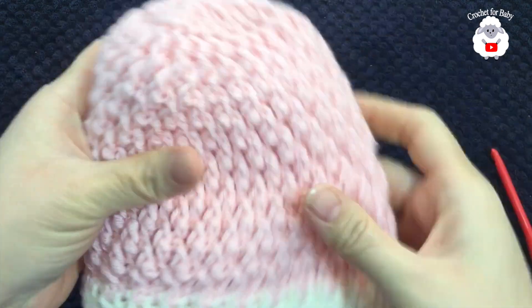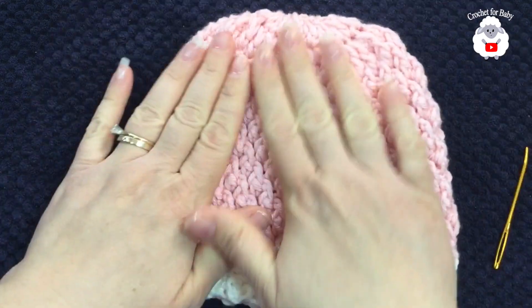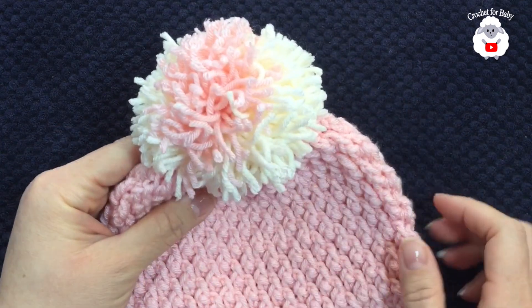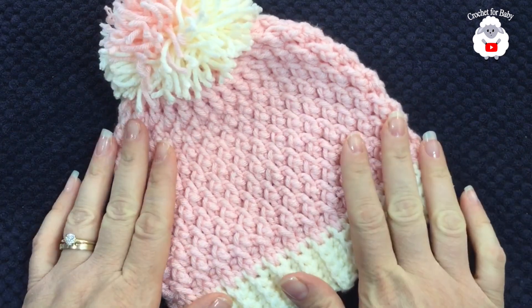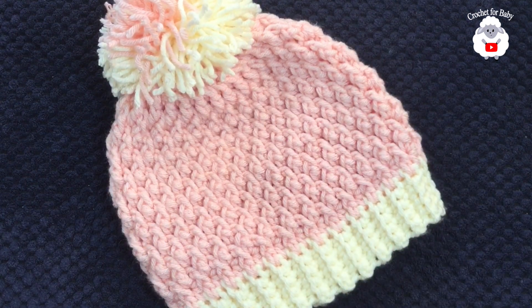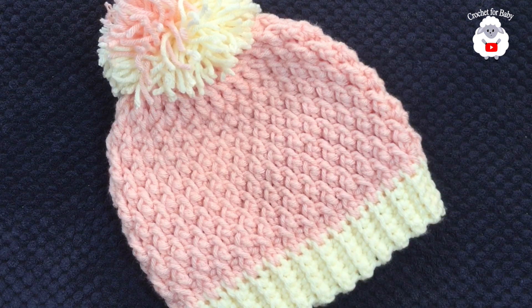Our baby hat is done! I went ahead and added a pompom — here's what it looks like with the little pompom. This is all the yarn I had left in the pink color so I added it to the pompom. I used exactly 72 grams of yarn including the pompom. In another tutorial I'm going to make the nine to twelve months hat, so stay tuned. I hope you liked today's tutorial — thank you so much for watching, until next time!